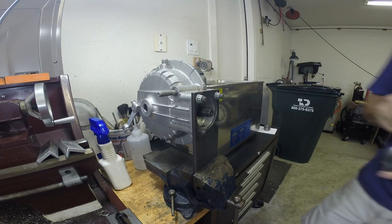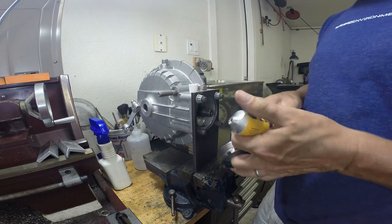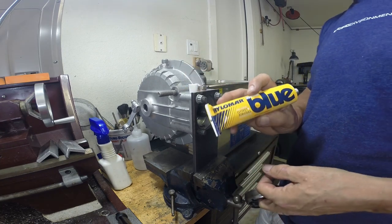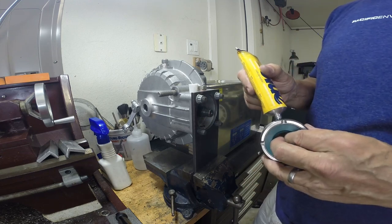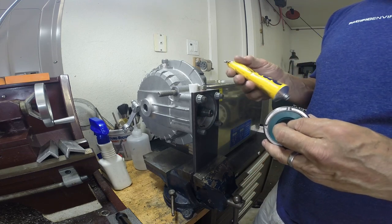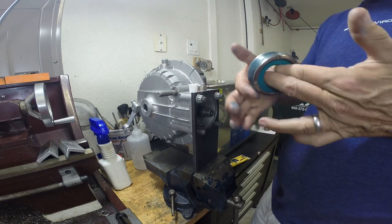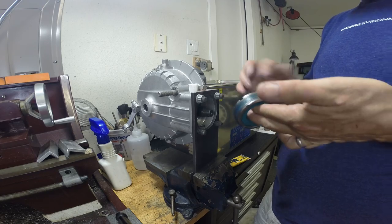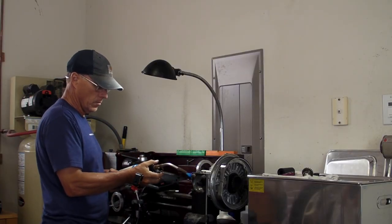The threaded ring goes in there to seal the backside and keep fluid from coming out. You use Hylomar Blue — that's what it's called — a thread sealant or gasket sealant that BMW recommends. Here I'm using the torch to heat this up.